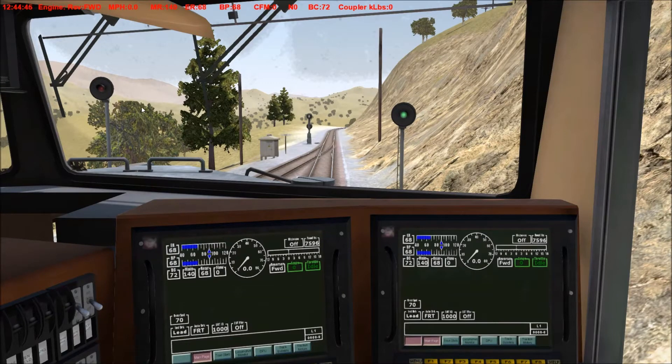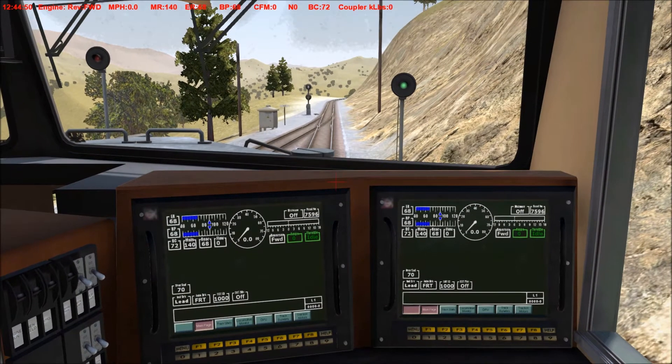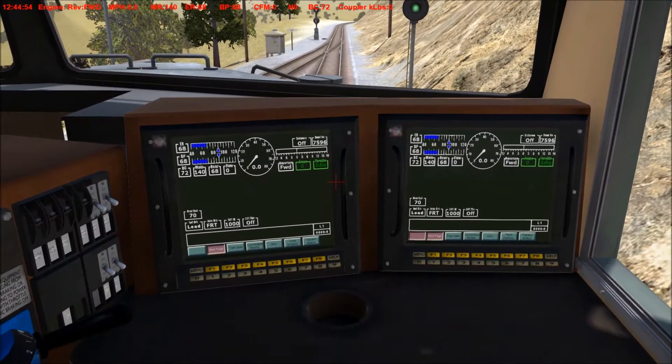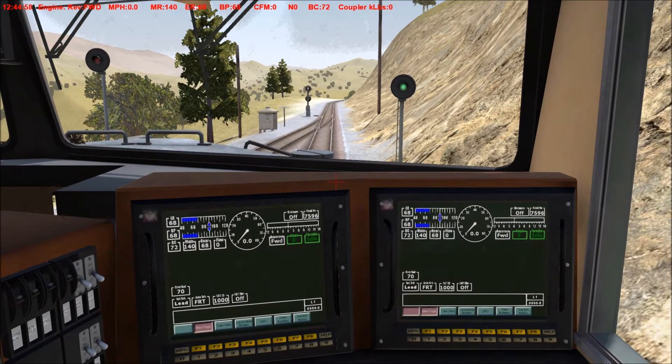This video is a tutorial on how to fence your locomotives in Run 8. Fencing helps you aid in starting a heavy train if you don't have sufficient HPT, or your HPT is very low — close to the minimum.